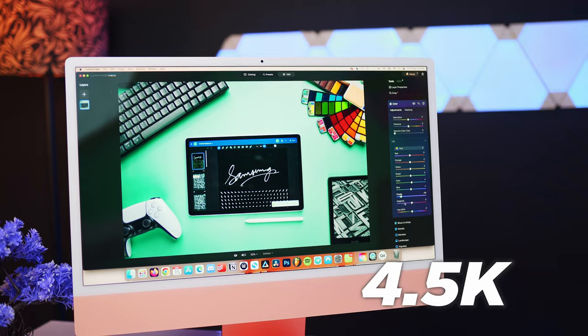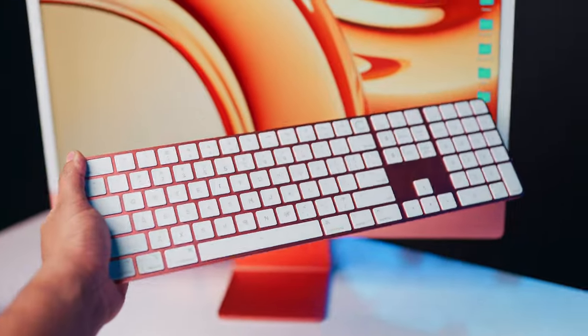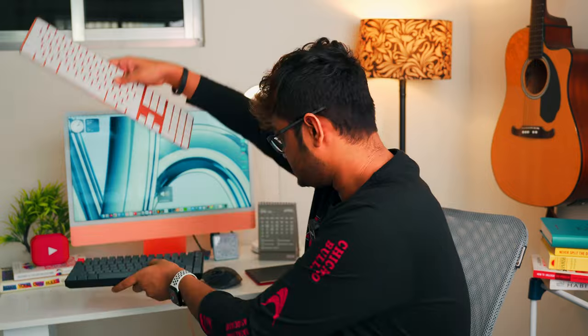I'm currently using the Apple Magic Keyboard because my editor likes the number pad. But I personally prefer the Keychron K2 - I don't really consider it a keyboard if I can't hear what I type. I'd rather use the Keychron while scripting my videos, but for day-to-day usage I come back to the Magic Keyboard only because of Touch ID - it's so convenient while downloading apps and such.